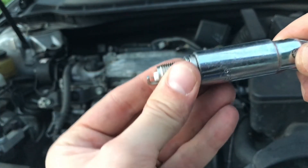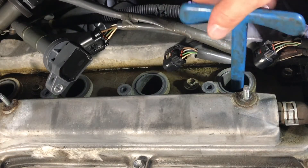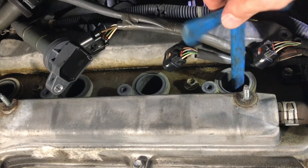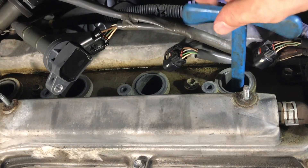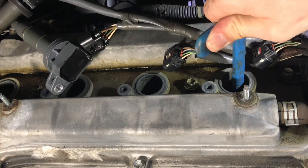Now we're going to install the new spark plug. Make sure you always thread them in by hand to avoid cross-threading. It is also very important not to over-tighten the spark plugs — turn them no more than a quarter of a turn after you thread them in and they're snug inside the cylinder head.